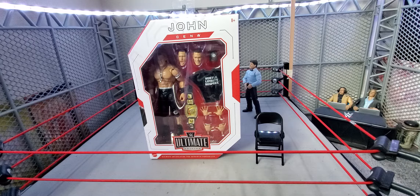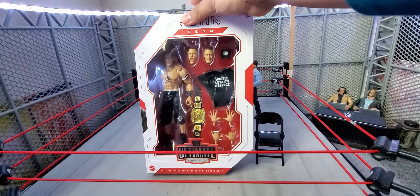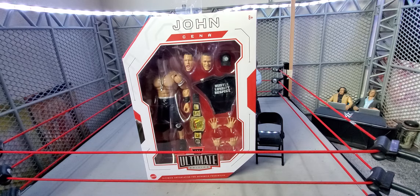I think this is Ultimate 10. Like I've been mentioning in my Rock video — if you guys didn't check that out, go check it out, link in the description. I also did a Stone Cold and a Ric Flair, so I'll probably link those in the description as well since I'm doing them back to back.